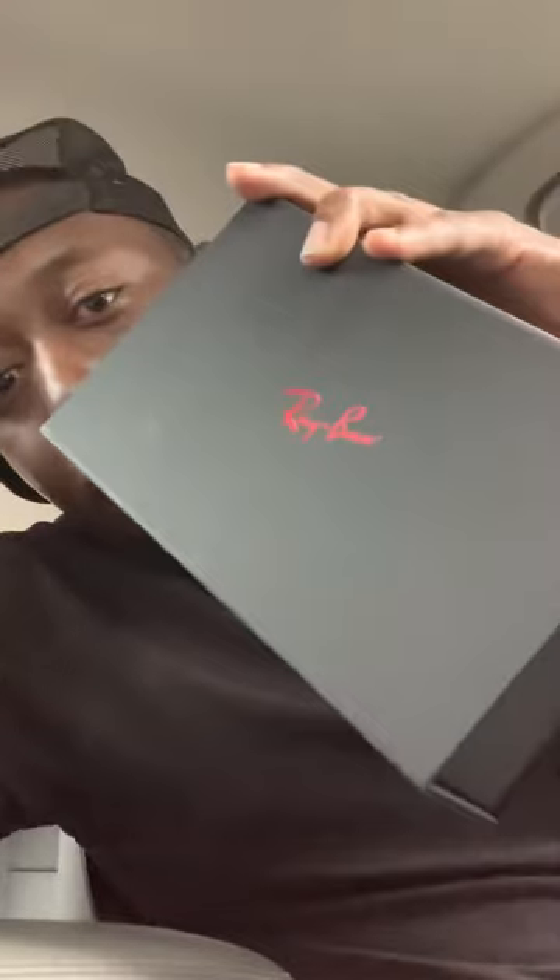Hey what's up y'all, it's your man MOB Calico man back with another video. I'm unboxing my brand new Ray-Ban Mickey Mouse limited edition Ray-Bans.